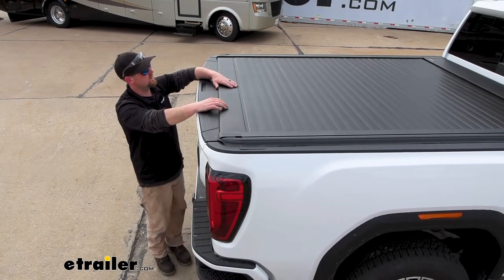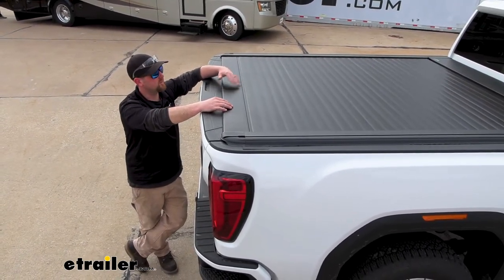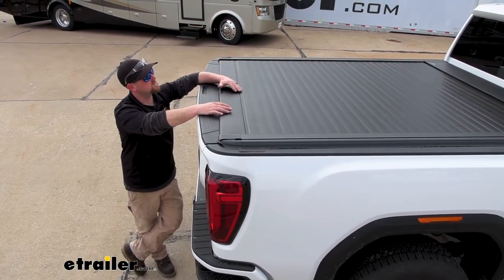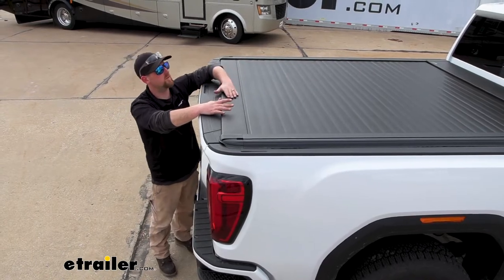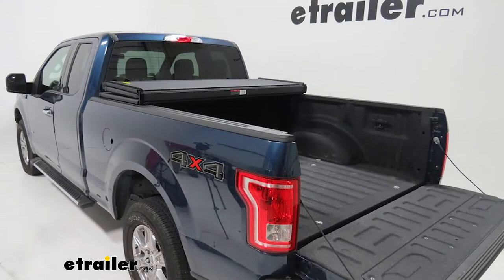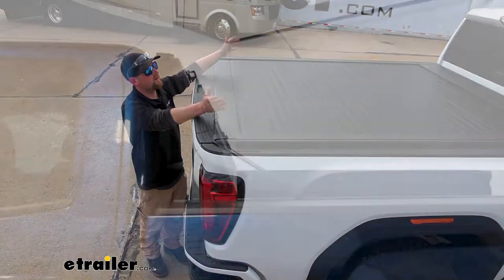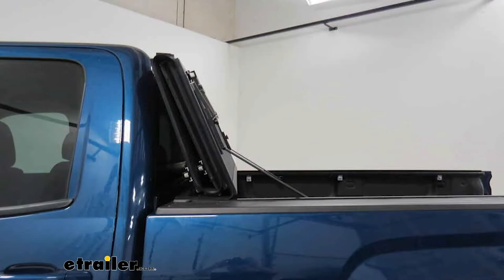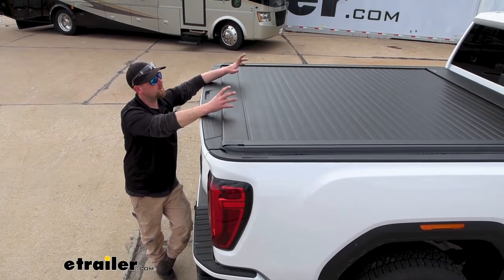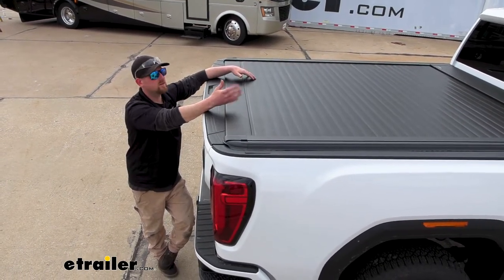Whenever you do need full bed access, this one rolls up and it's not in your way. There are others like tri-folds that fold up into two, three, or four different sections. The issue with those is once you fold them completely up, they stick up and block your truck's back window — something you need to think about when deciding on a tonneau cover, since it's something you're going to use all the time.